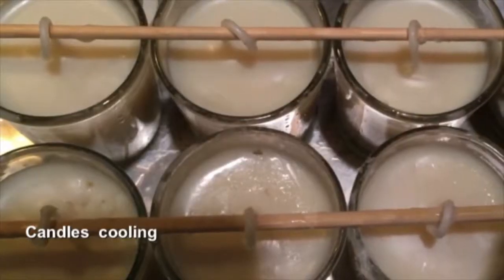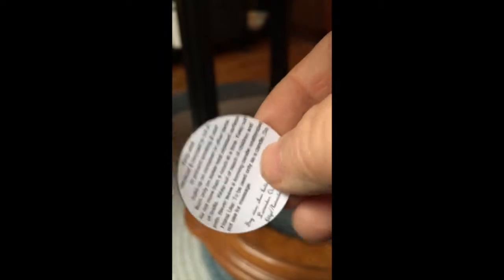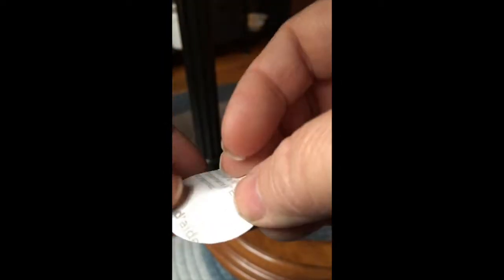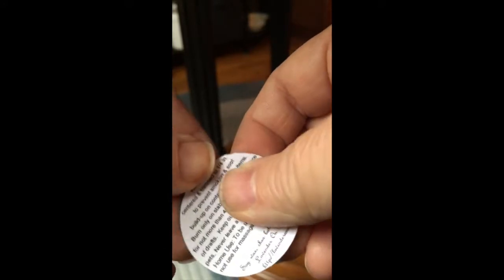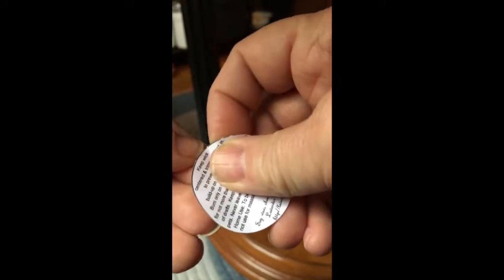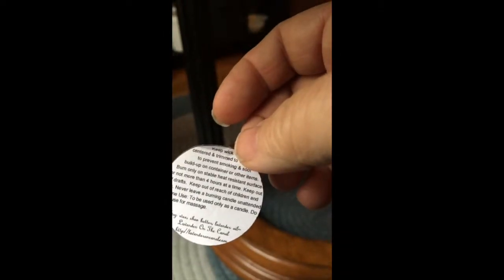Here they are cooling. Here are the labels that I use to put on the bottoms — these are warning labels and I have to cut each one of these out individually with a little cutter device. Perhaps the hardest thing I have to do is try and get the backing off of the labels; it's kind of hard to get off each one of these little round labels. I'm making a total of a hundred candles for this order, so this takes a while.